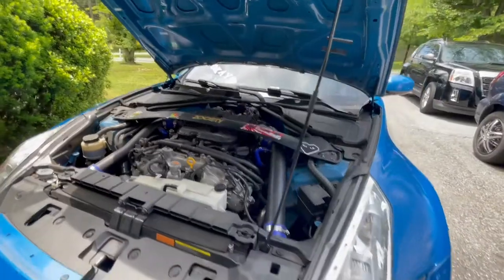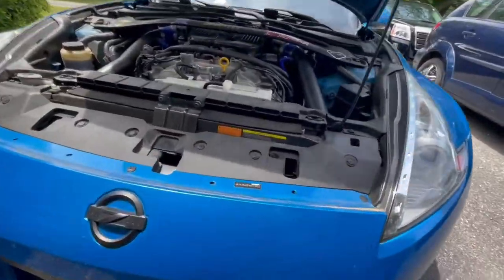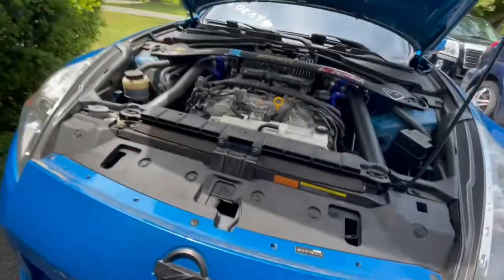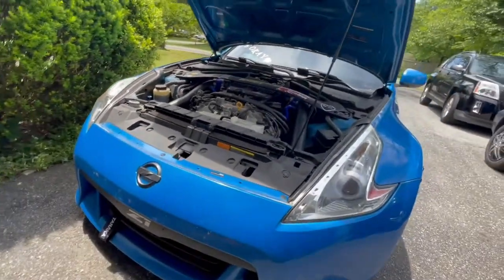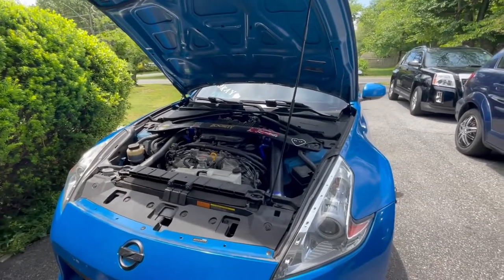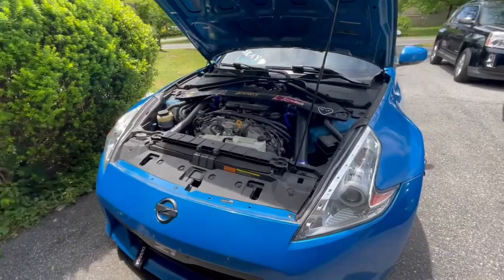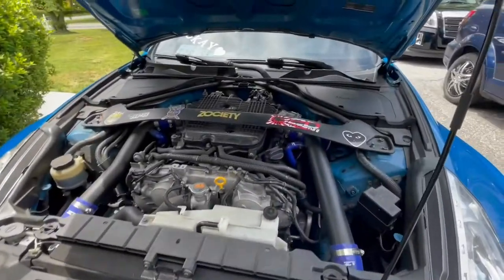Other than that, with the oil cooler, that was on me — I lowered the car and never relocated the oil cooler, so when I went over a bump it ended up breaking. Also something from another car smacked it, which is why it broke.